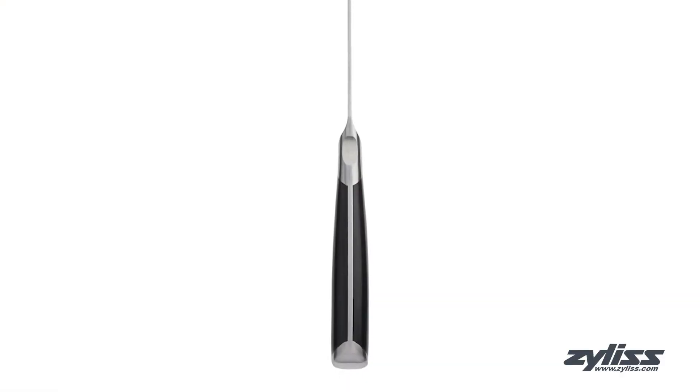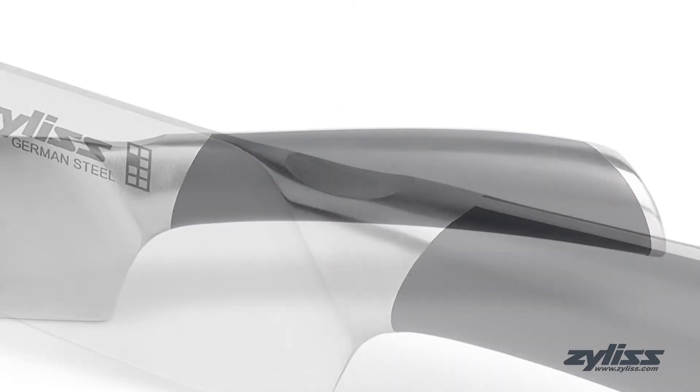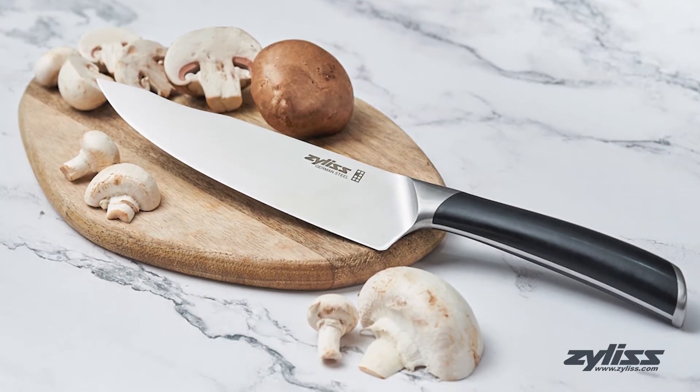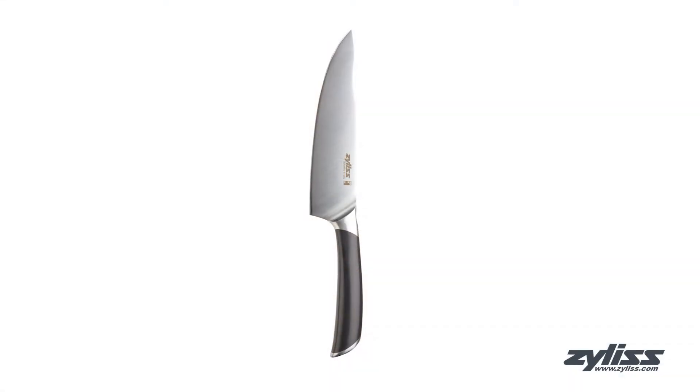The full tang construction means the knife is shaped and weighted for optimal balance, and the ergonomic tapered bolster with a flat finger rest on the spine allows for precise and comfortable use. The antibacterial protected and ergonomic handle is perfect for both large and small hands, creating hassle-free maneuvering.